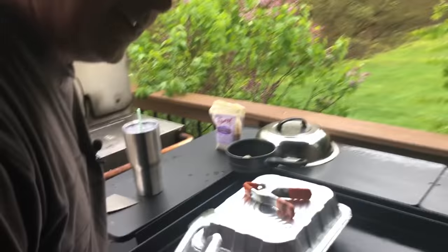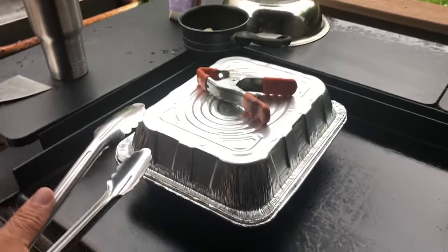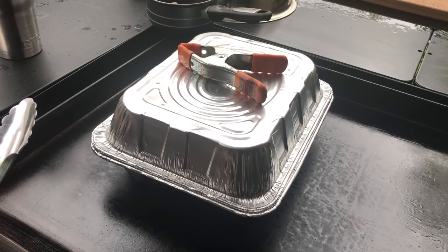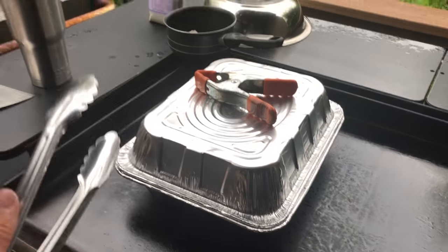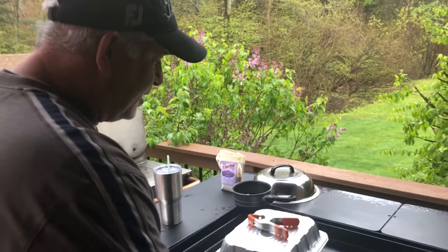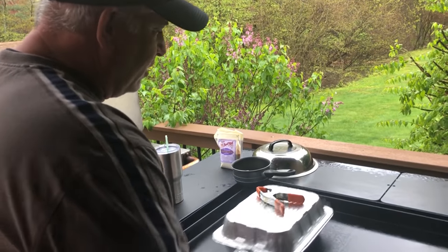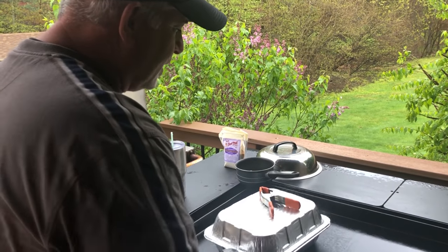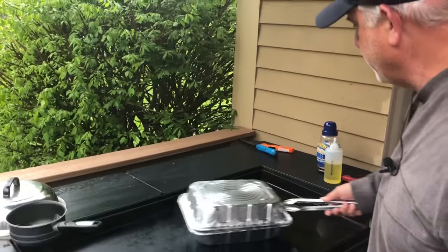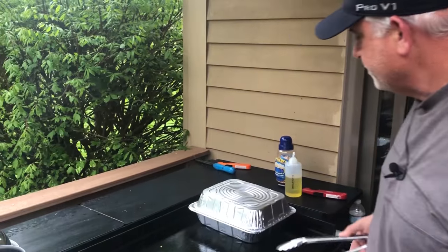I'm gonna try to be real quiet and let you listen - it's just starting, I got a couple, like three or four pops. It's been about four minutes probably, and I'm just gonna start to shake it a little bit, moving it around. Popping is definitely slowed.